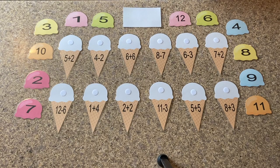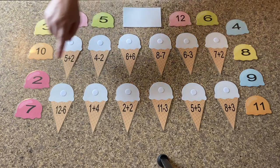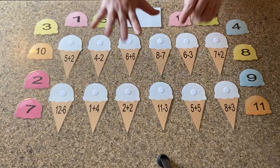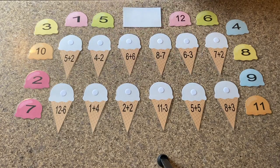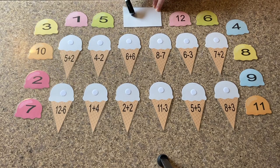Okay, so today we're going to do some ice cream math. And as you can tell, our math problems are going to be on our ice cream cones, and our answers are going to be our ice cream, and we're going to build these ice cream cones. So on some of these math problems we can use our hands to count. On the bigger ones, we're going to have to get a piece of paper and a marker or a pen, and we're going to tally them to get our answers.